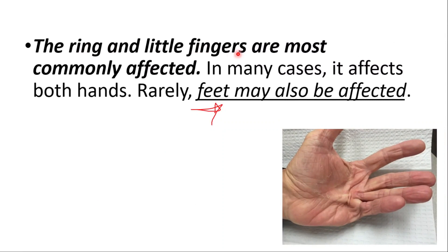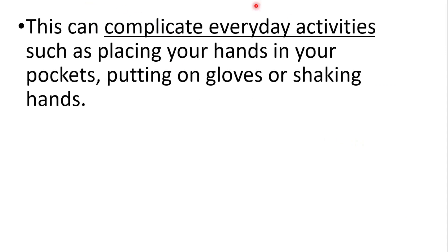The ring and little fingers are most commonly affected. In many cases, it affects both hands, and rarely the feet may also be affected. This can complicate everyday activities such as placing your hands in your pockets, putting on gloves, or shaking hands.